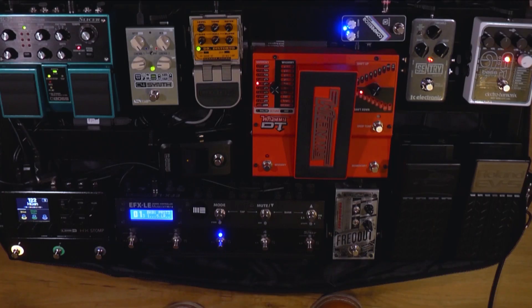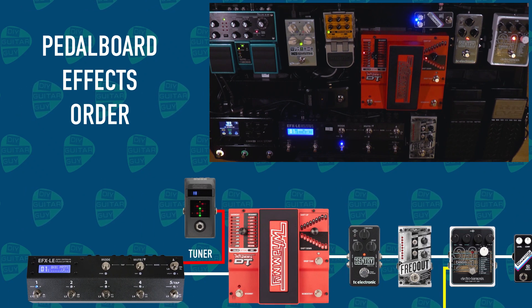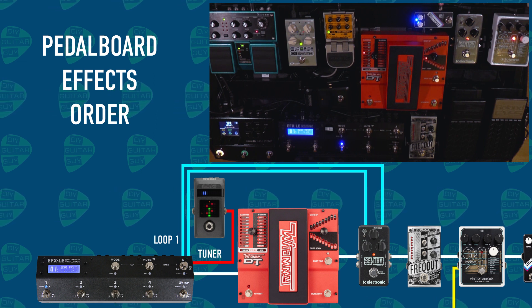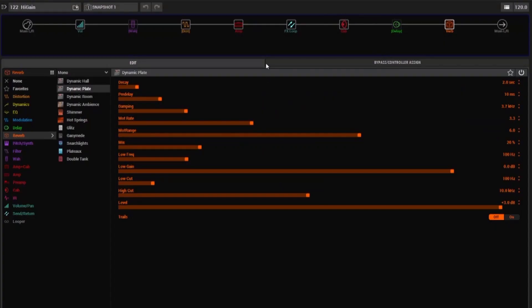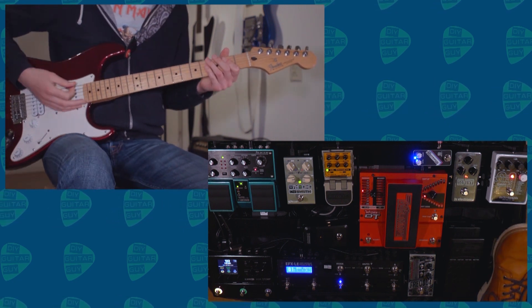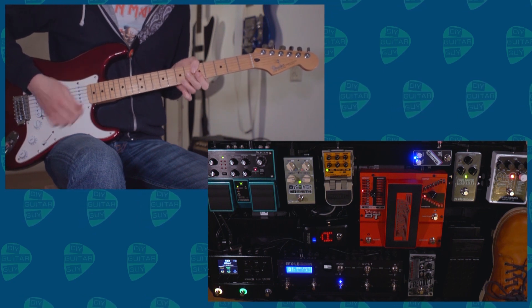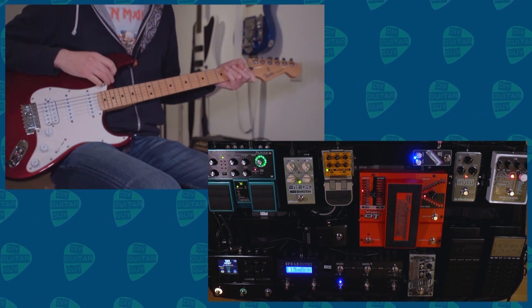In the first loop of the MusicomLab EFX LE there's the Sentry again — and this is where it applies the gate effect. You can change the order of the loops in the EFX LE, so the gate is actually placed in between the amp sim and the cabinet. This means the reverb can decay naturally when the gate is activated, and the delay as well.